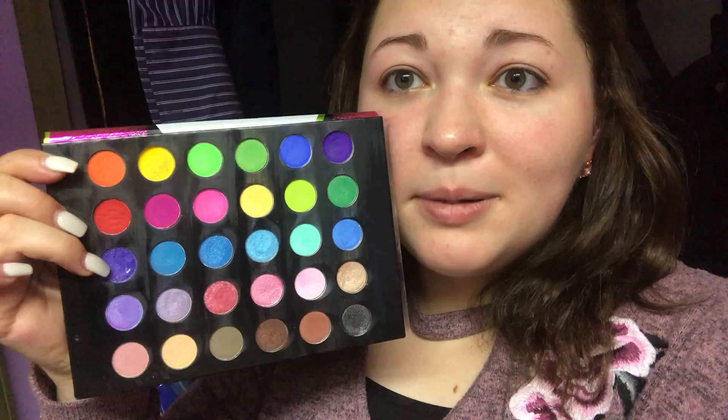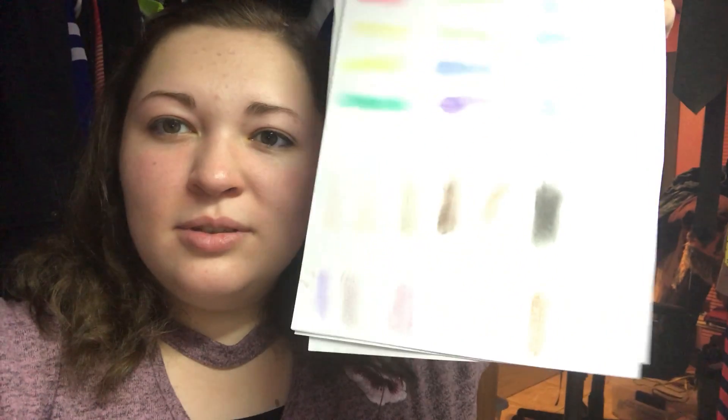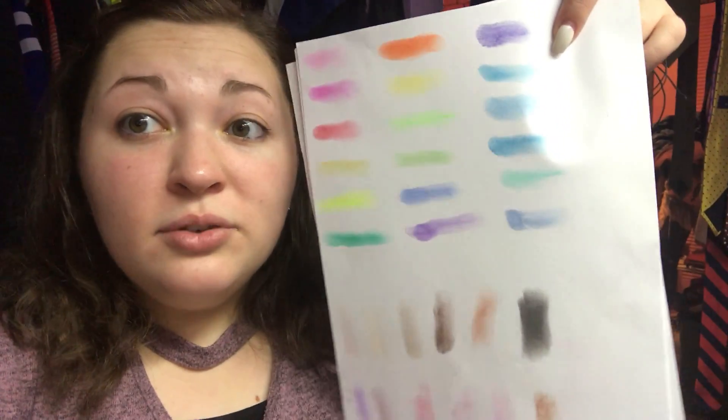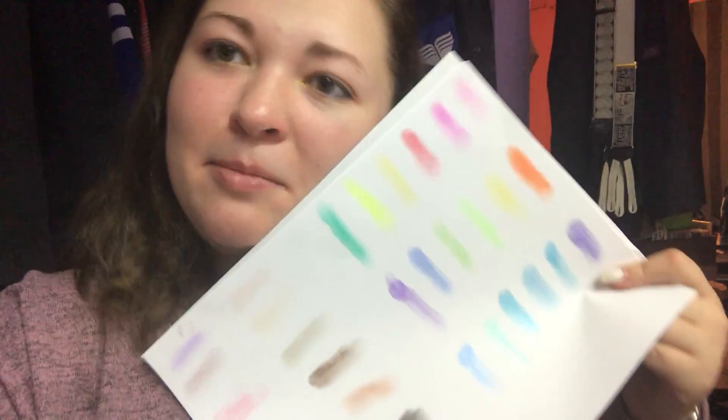As you can see, this purple I've dipped into quite a bit. But that makes me sad because in real life they don't look this way. The neutrals you can barely see. The blues are nice, but the brights — which is what I wanted to use it for — they don't look this way in real life, and that makes me sad.